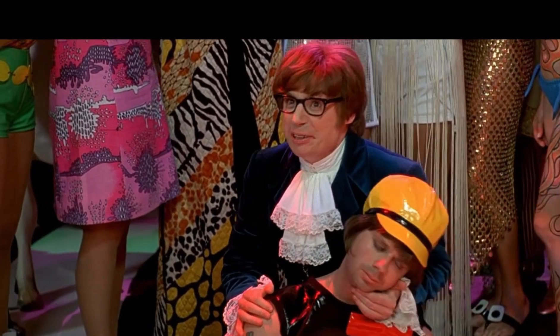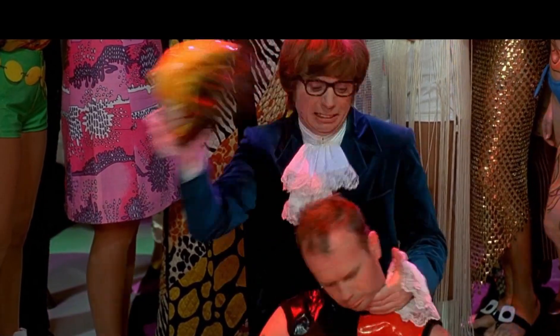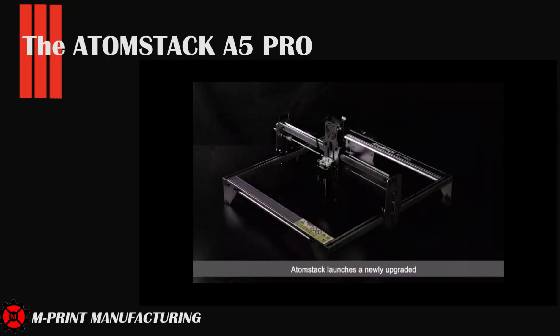That ain't no woman. It's a man-man. Okay, where were we?